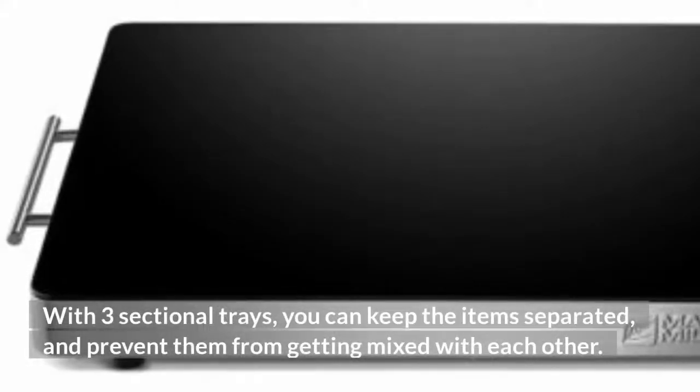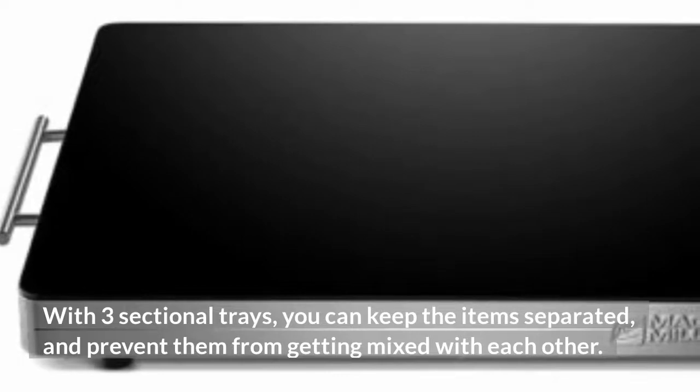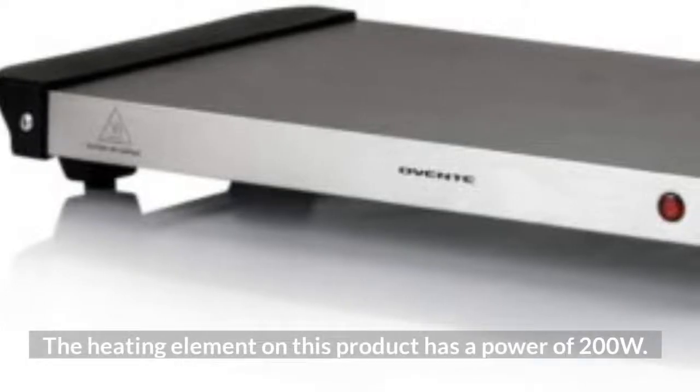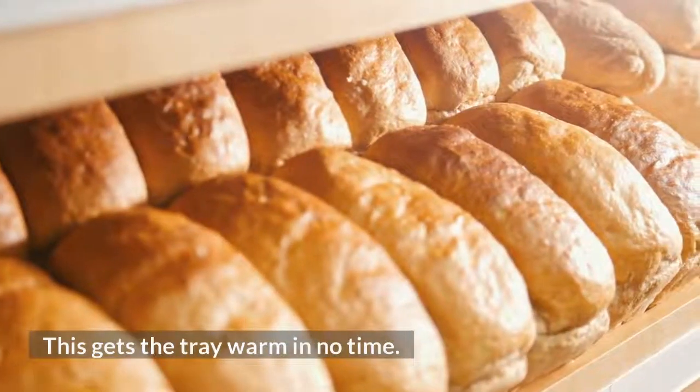With three sectional trays, you can keep the items separated and prevent them from getting mixed with each other. The heating element on this product has a power of 200 watts, which gets the tray warm in no time.